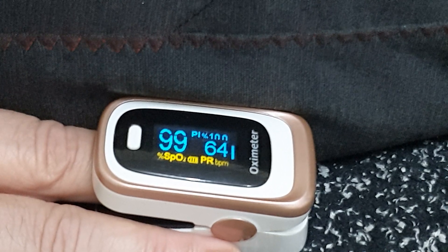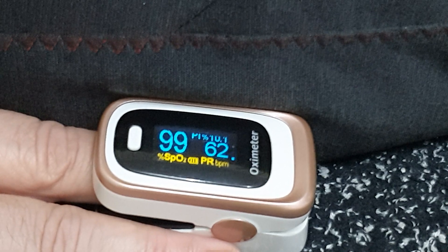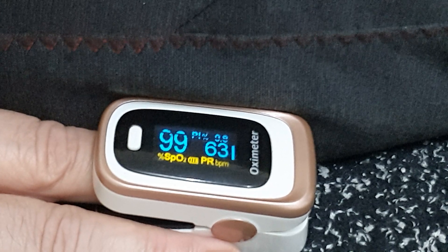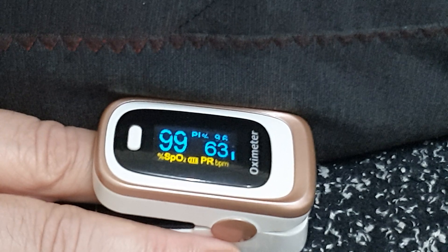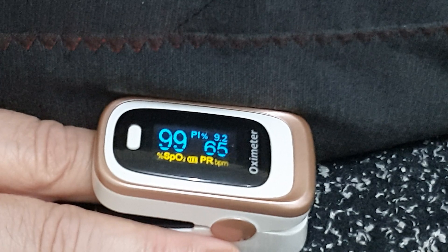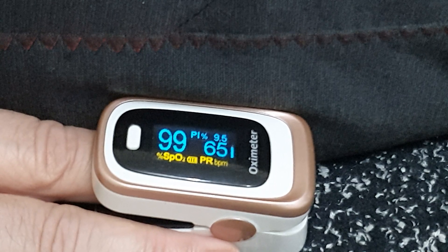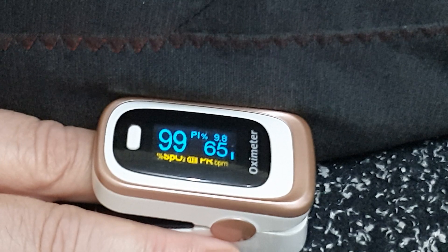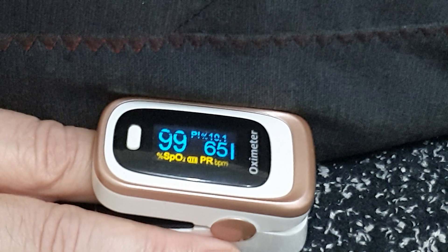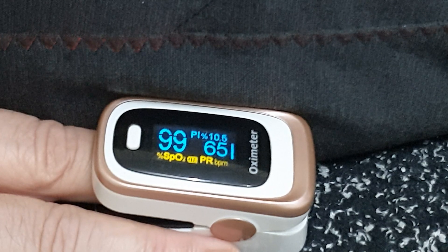Ten more. Pull it in, let it go. Nice, deep, circular breaths. Five more. Let's give it all we got. Last one. Pull it in. And on the exhale, stop.